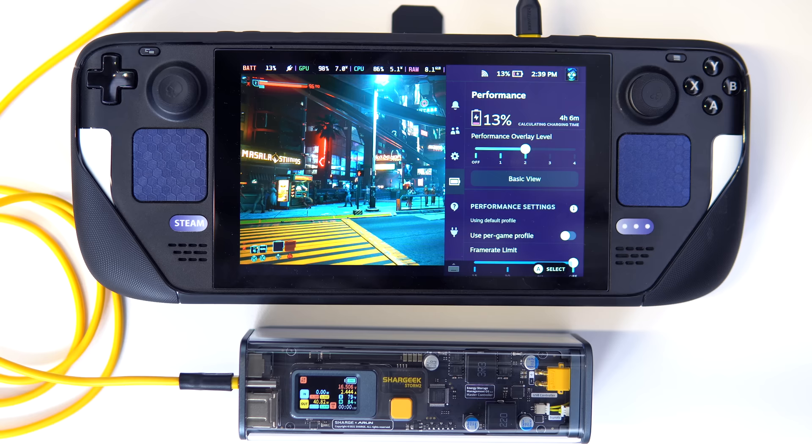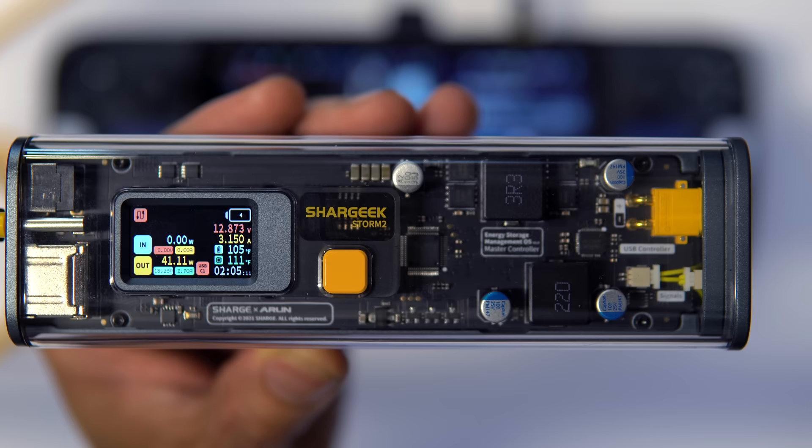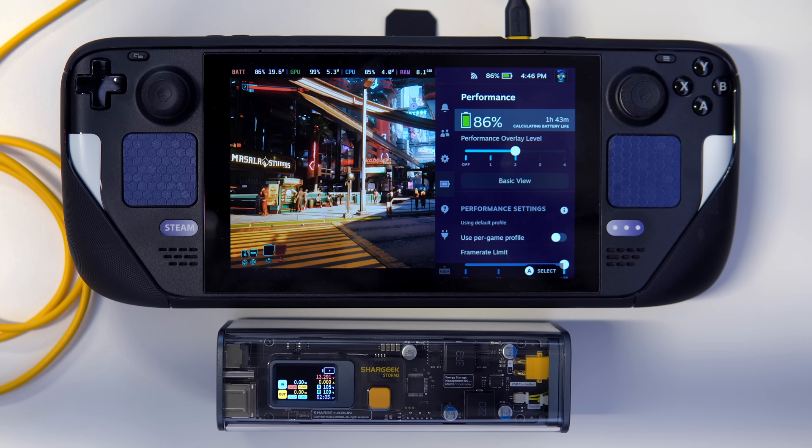Switching gears to the Storm 2 original — keeping things consistent, the deck charged at a little over 40 watts. Fast forward 2 hours and 5 minutes later, and the bank is fully exhausted. We're left with 1 hour and 43 minutes of gameplay remaining, coming to a total of 3 hours and 48 minutes of sustained gameplay, again at a TDP of 12 watts.